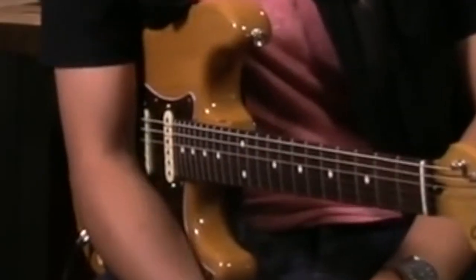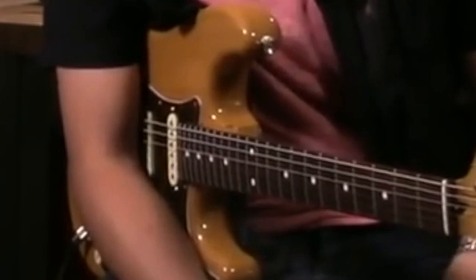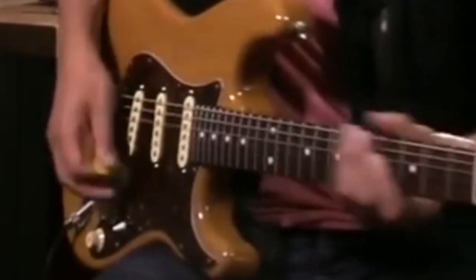The bridge pickup isn't quite as twangy as I was expecting. It's a lot more bold and in-your-face — kind of reminds me of that John Lee Hooker style guitar.